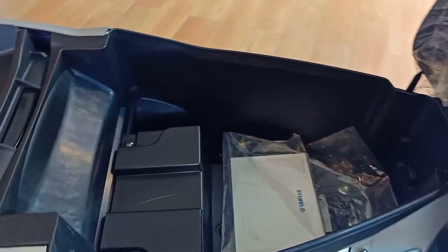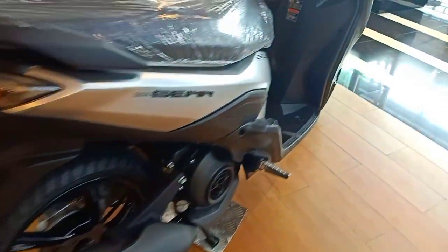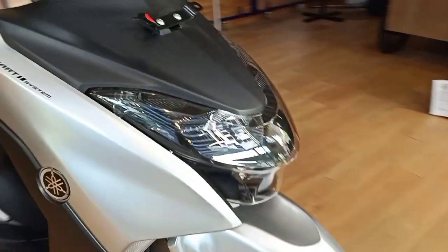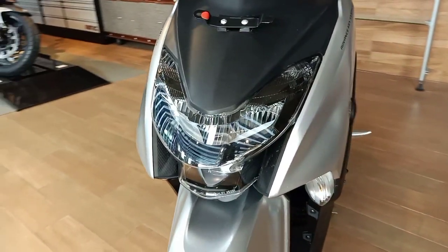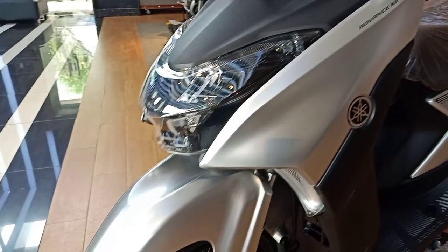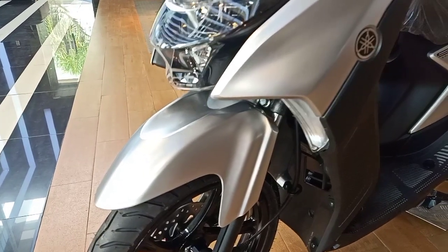Ini dia bagasinya. Ya, yang namanya motor entry level, sisinya kecil. Bagasi segitu memang wajar. Masih sangat menarik saya lihat, fresh. Lihatannya segar kalau melihat warna silver seperti ini. Bagaimana menurut sobat? Terima kasih atas waktunya.